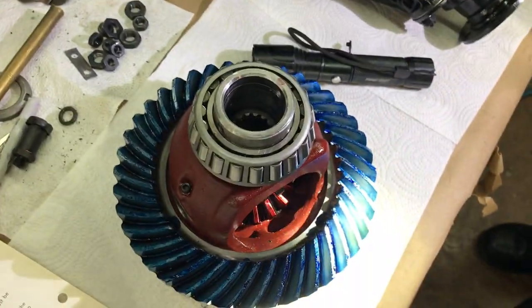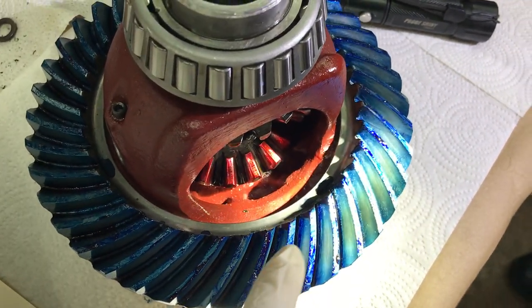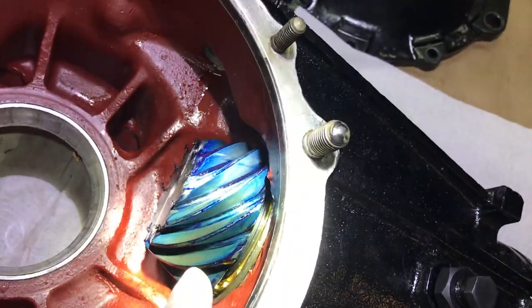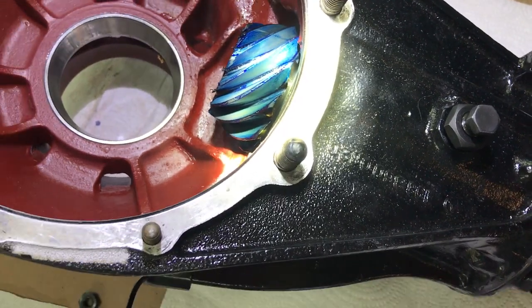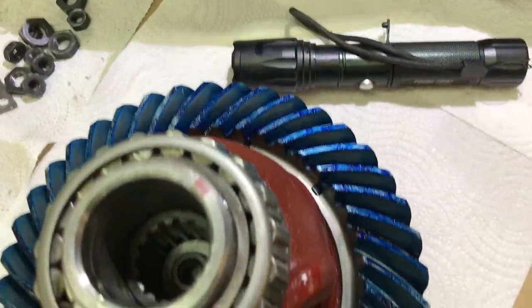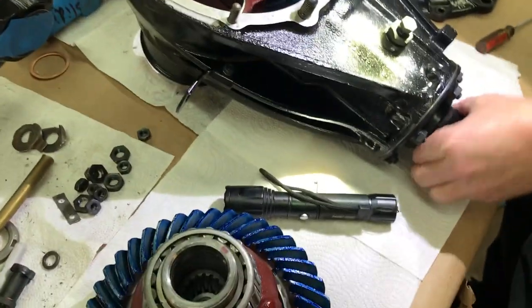We've got the rear axle here with the new ring gear in place, covered with bluing. We have the new pinion as well. The bluing is to show us the marking of the teeth — the meshing of the teeth.